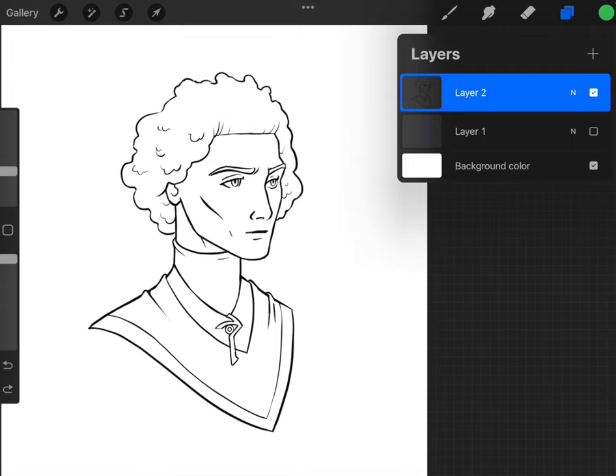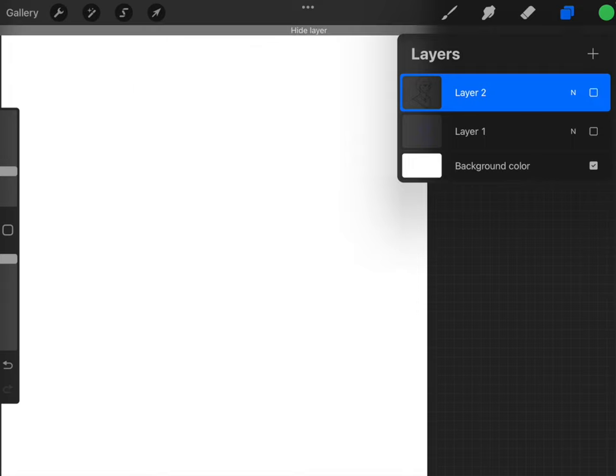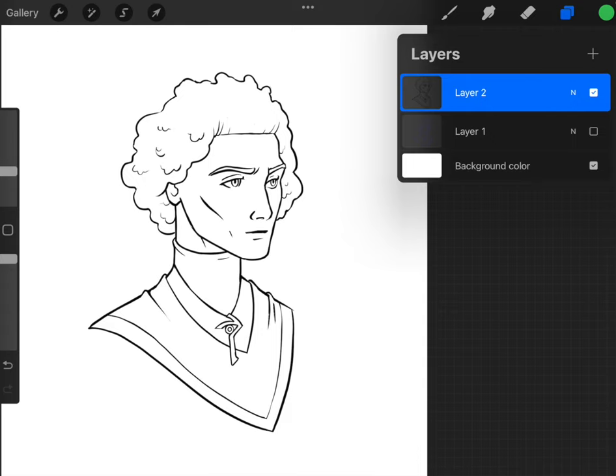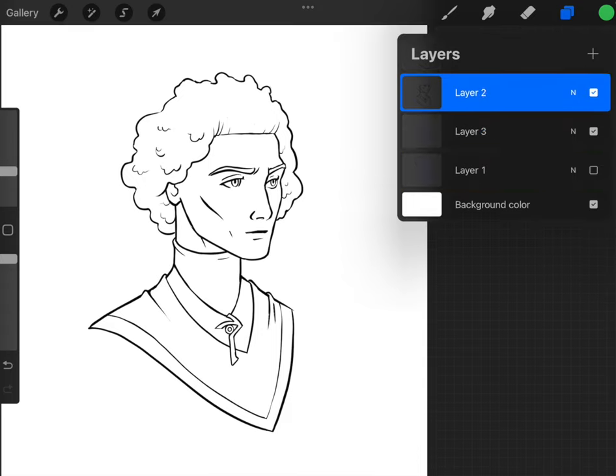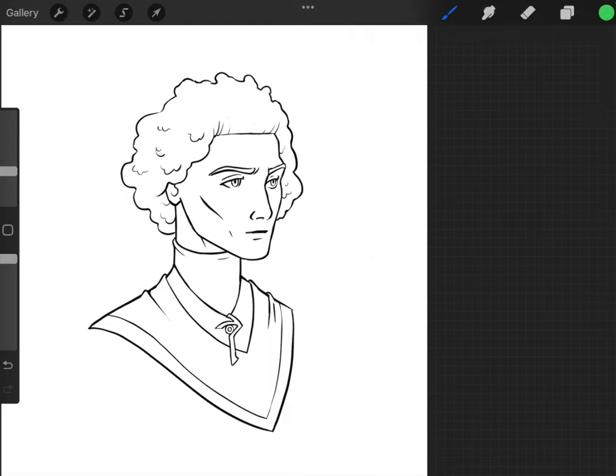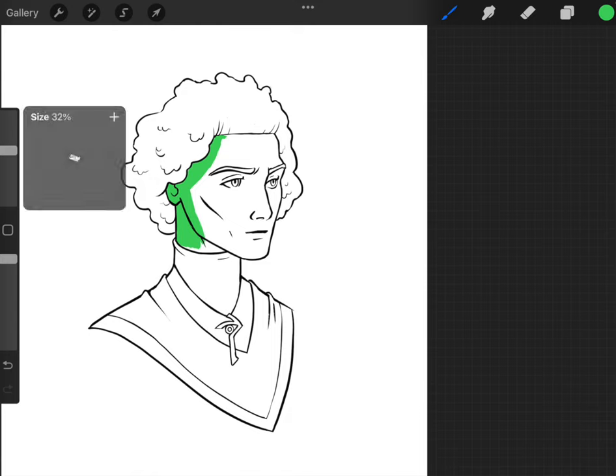You're going to want your line art on one separate layer. I have my sketch and then I did the line art on top. I've made the sketch disappear and I'm putting another layer underneath the line art. I'm going to go and select that layer, and now when I paint it will appear underneath like so.